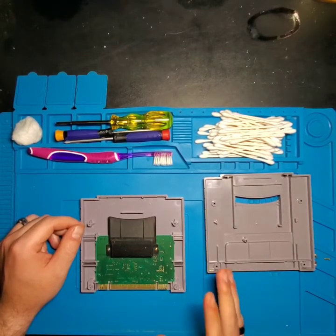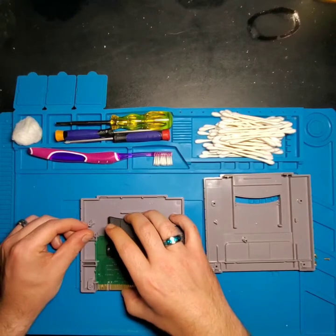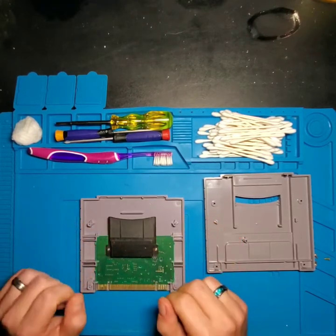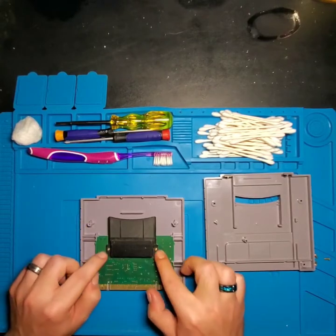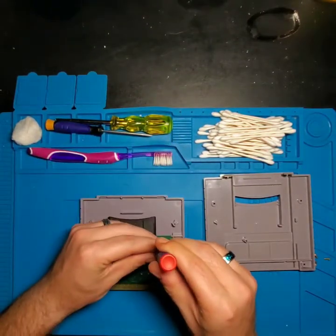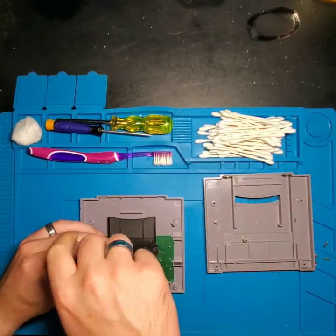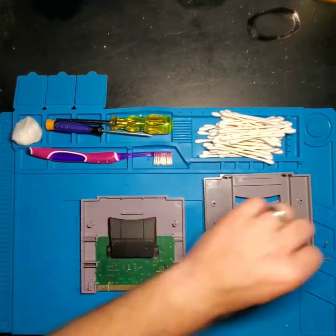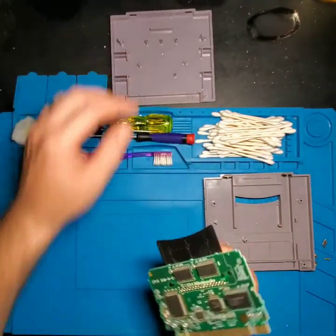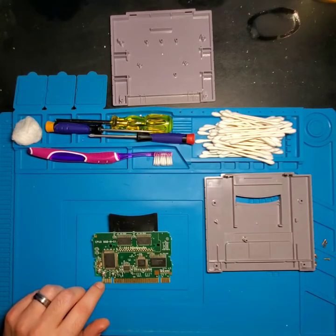Our main goal is to preserve these pads as best as possible while cleaning them, just to ensure a good connection. There are two screws here that hold the guiding slot for the Game Boy cartridge. To get the main board out, you have to take out both screws using a fine tip Phillips screwdriver. Now with the board lifted, you can see that the far pin on this side has quite a significant amount of corrosion on it.